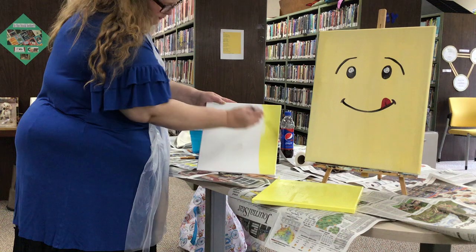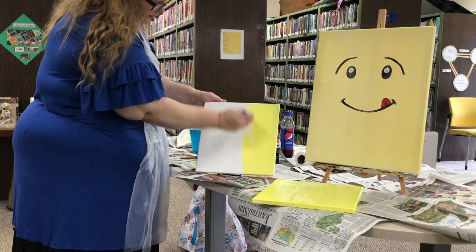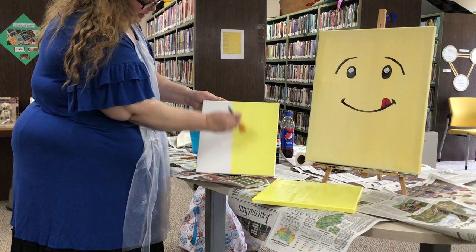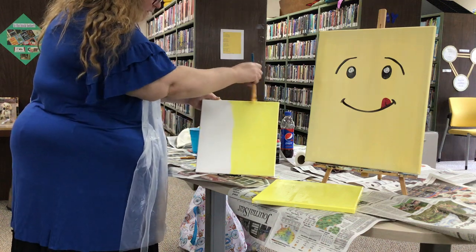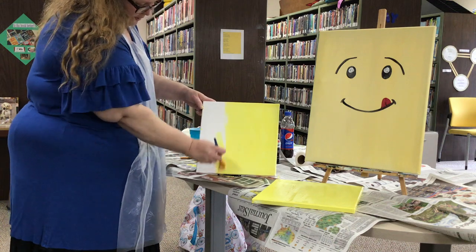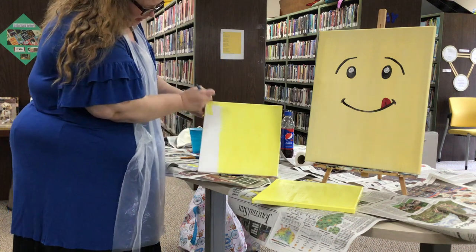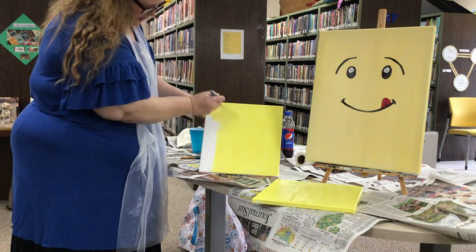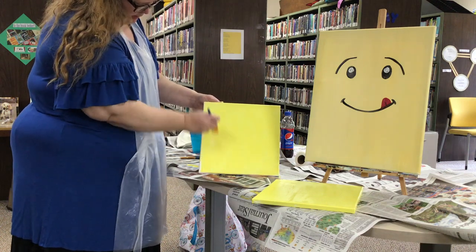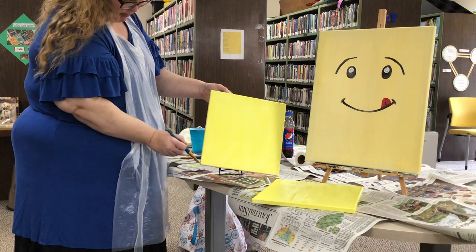I hope someday soon we all can paint again together. I hope you all are getting ready for your Thanksgiving with your families. I sure do miss you guys here and at Rosati's. If anybody wants to do a Zoom class or have a paint party online, just let me know — I'm sure we can set it up. This one was sponsored by the library, which is so nice.